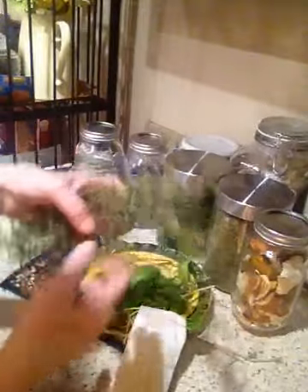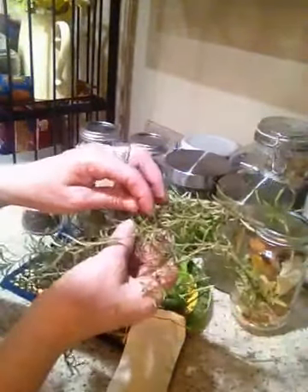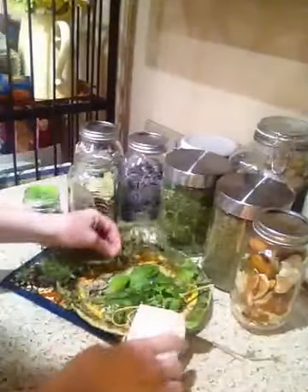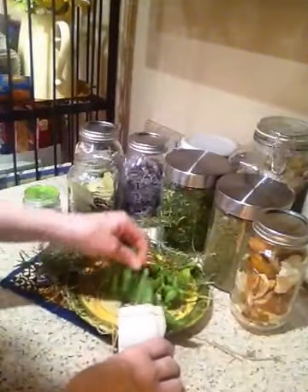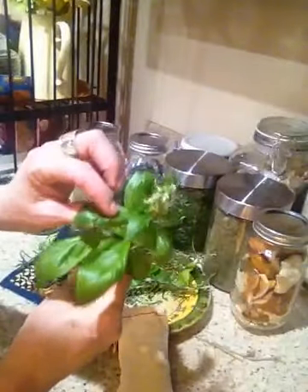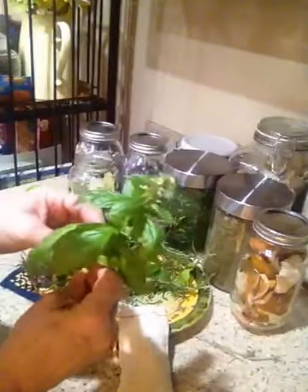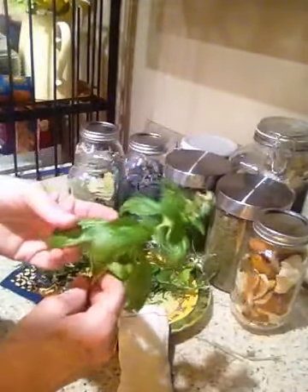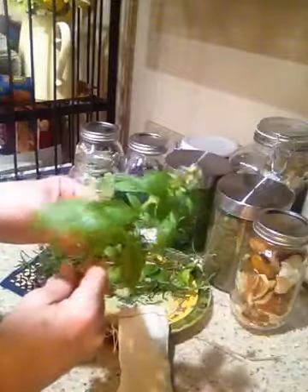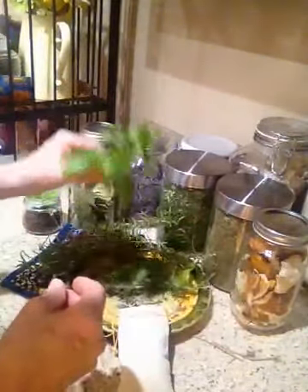This is rosemary fresh from my garden and I like to use just the needles from the rosemary. Additionally, sometimes I like to use dried basil if I have it on hand. This is also from my garden — it grows very well where I live and I like to cut it and then dry it. And this smells amazing.